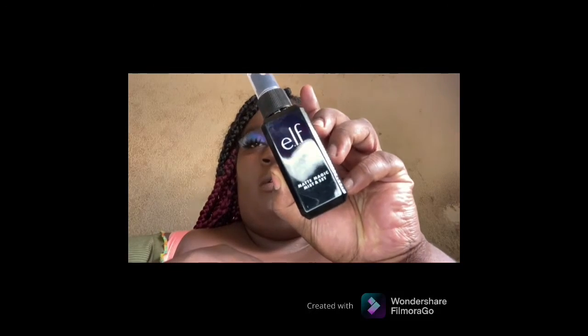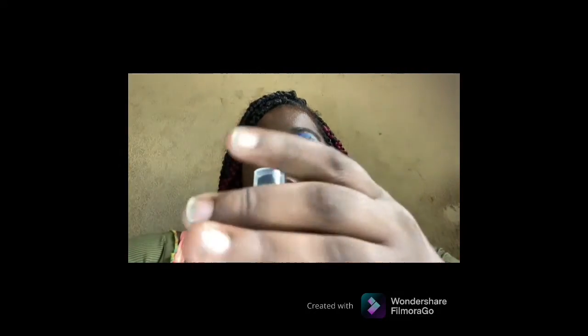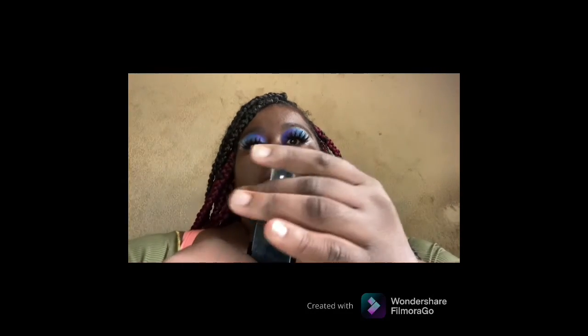Now I'm going to go in with my ELF product — trying to make sure it's open, give it a smell.